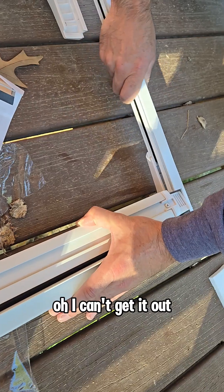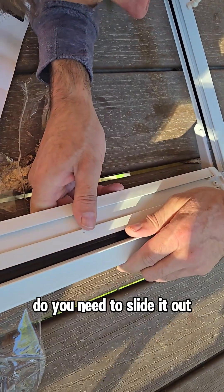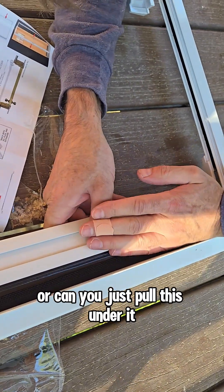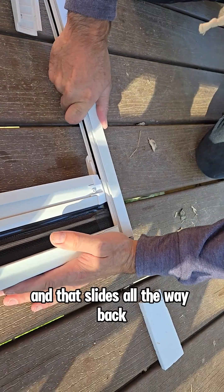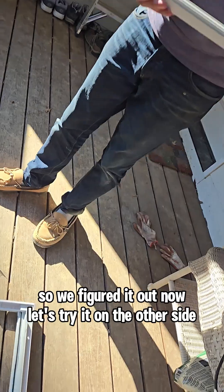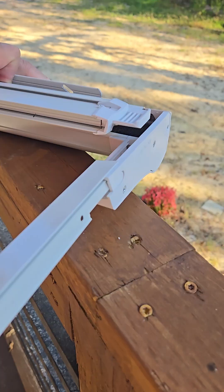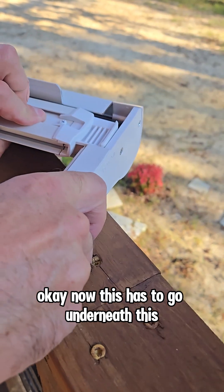This piece needs to slide all the way to here. You need to slide it out — go like that — and it slides all the way back. We figured it out. Now let's try it on the other side. The bottom part has to go down into these slots, and this piece has to go underneath.